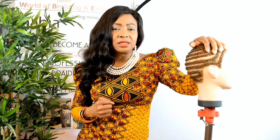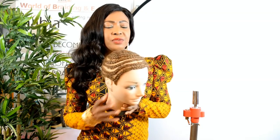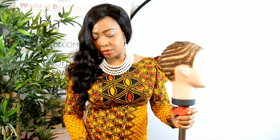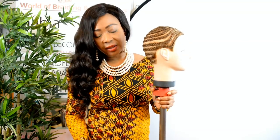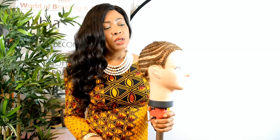We want to give this client a full head of weave with that side parting she wants, without stressing to buy the lace closure. This technique is so well sought after by stylists who've been struggling to achieve it. I'm really excited because I want you to have this skill that will bring in more clients and help you earn money. As usual we start with our tools — today we're mainly working with the training head, because we believe you're new at this.